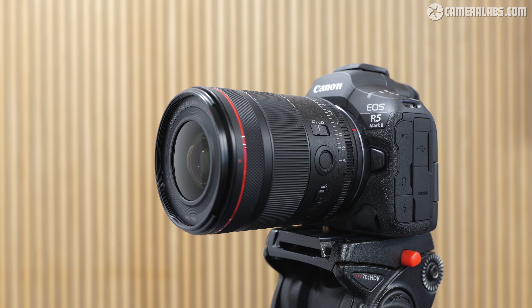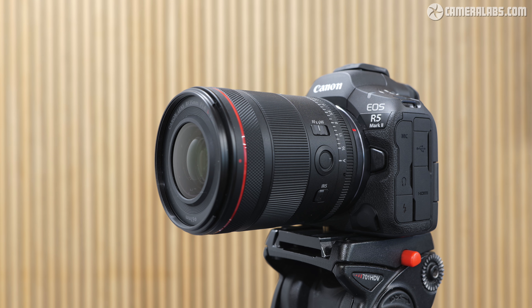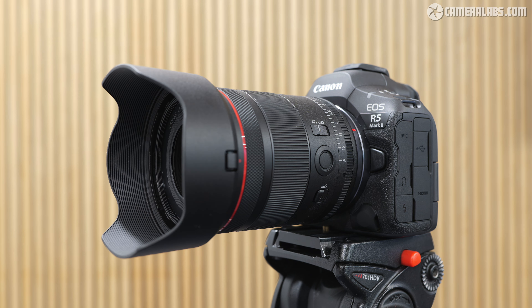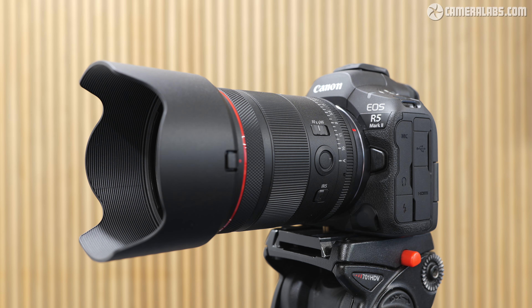To further cement the design strategy, here's the RF 24mm 1.4L on an EOS R5 Mark II, now swapped for the RF 35mm 1.4L, and finally here's the RF 50mm 1.4L. And now let's see them with their hoods mounted — starting with the 24mm, followed by the 35mm, and now the 50mm. But beware: with the same mounting for the hoods, you better not mix them up.